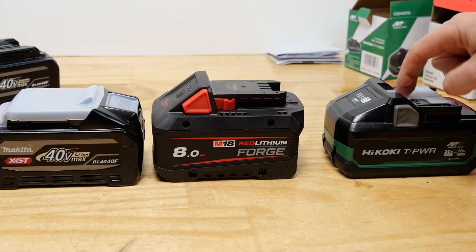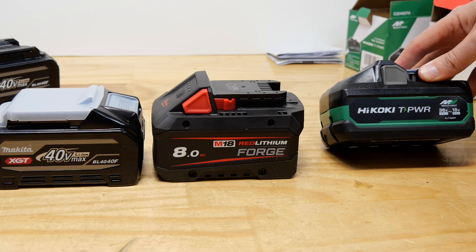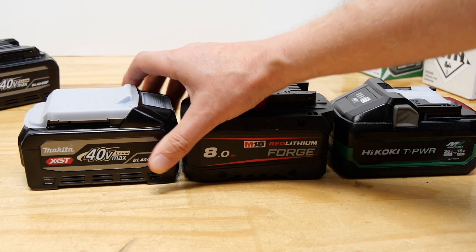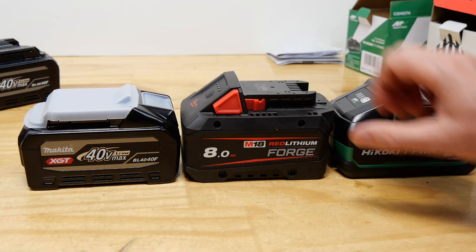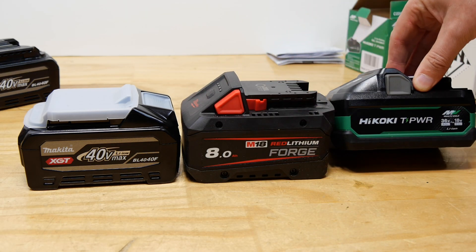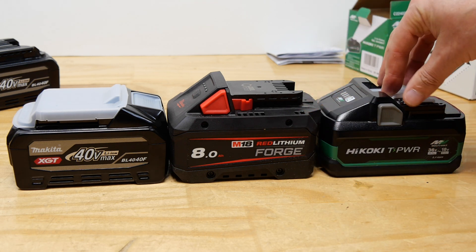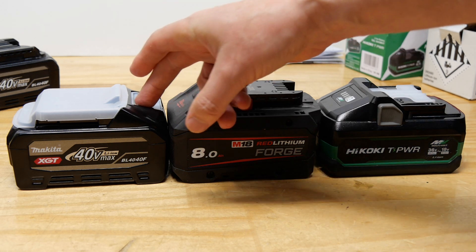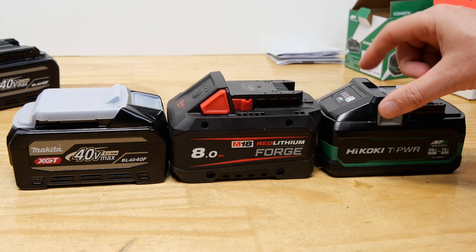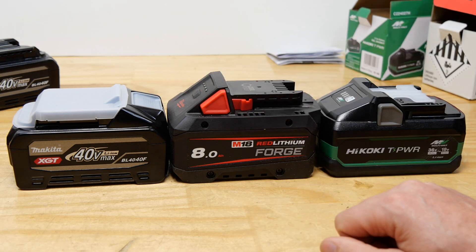In this video we'll take the three of them apart and compare what cells each one has. I really want to know what's going on inside this Hikoki battery. It's a company originally from Japan, so are they using Murata cells like Makita, or Amp Ace cells like Milwaukee, or something else? As far as I'm aware there are only three companies making tabless 21700 cells: Murata, Amp Ace, and Eve.